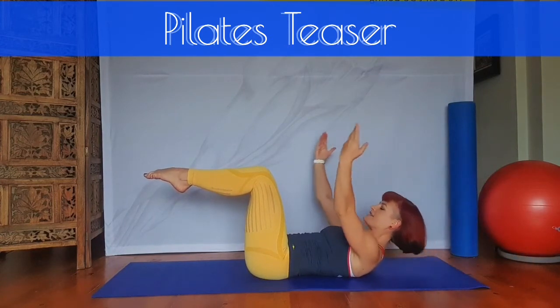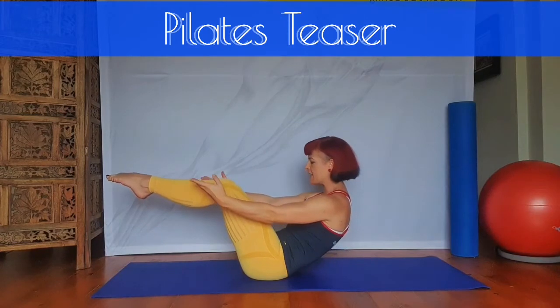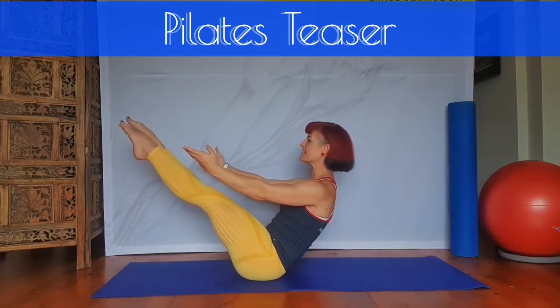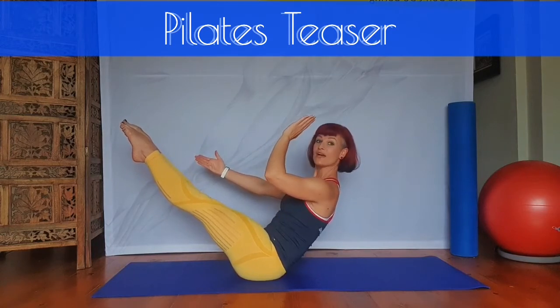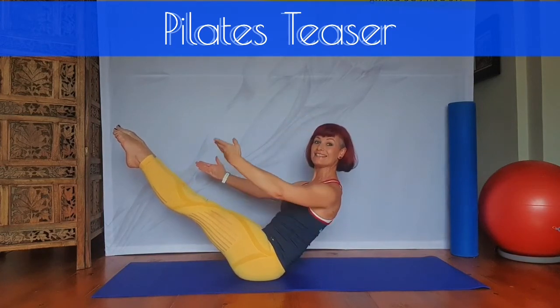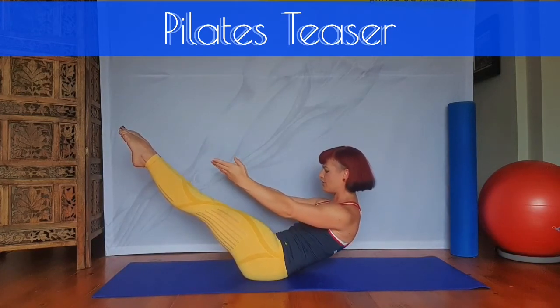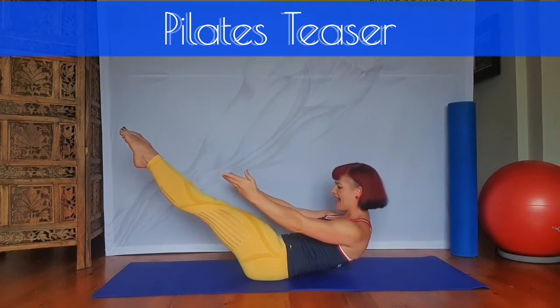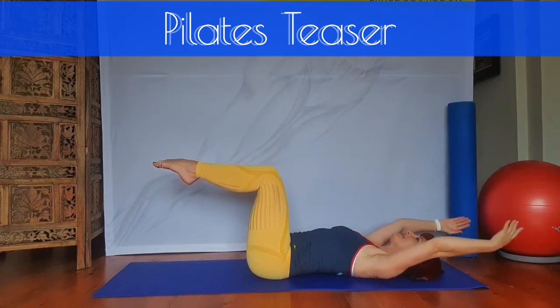Inhale into the chest. Exhale, gently curving up through the spine. Extending the legs out to 45 degrees, and you're really trying to extend your back and extend your legs. From there, inhale. Exhale, gently curving down through the spine. As the lower back touches, bend the legs all the way in.